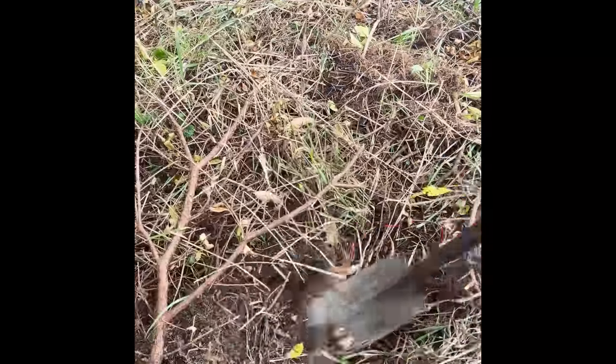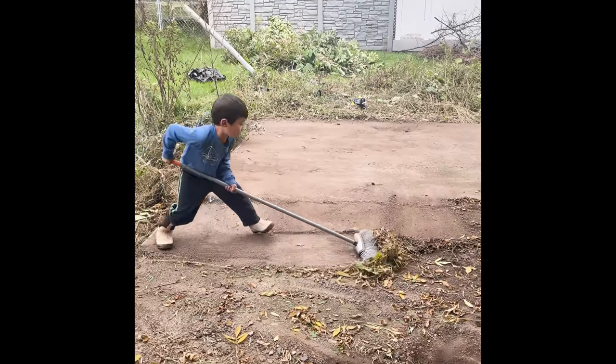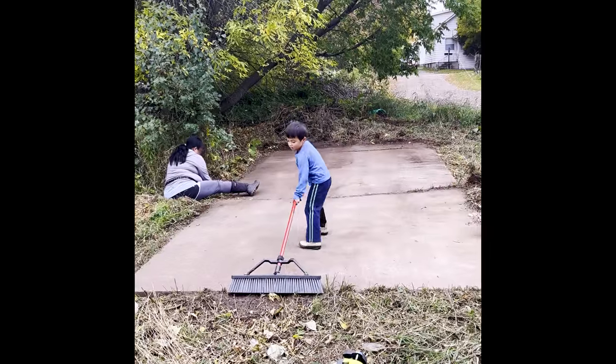Shortly after we bought our home, we discovered this cement slab buried in some brush. It's about 19 by 9 feet and it's in pretty good shape. It's the perfect foundation and location for two things that we wanted: a garden shed and a sauna.